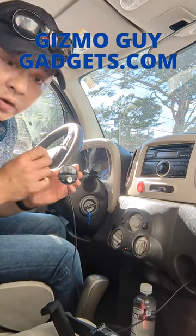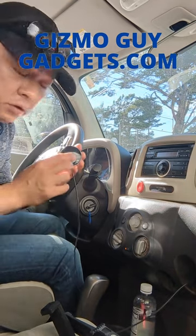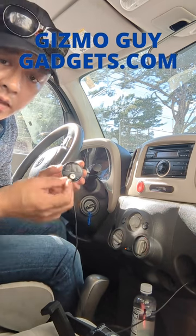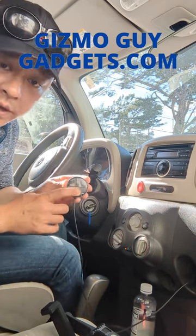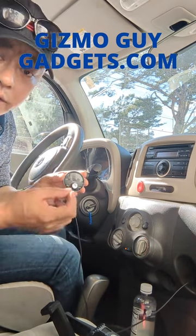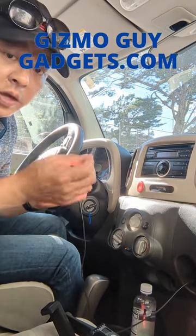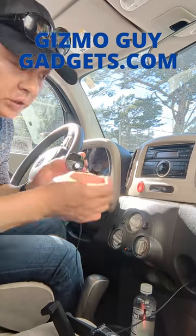Additionally, you'll be able to talk hands-free. So let's say the music's playing and a phone call comes in — just press this button and you'll be able to answer the call loud and clear without hissing or static. You'll be able to talk just as you drive.